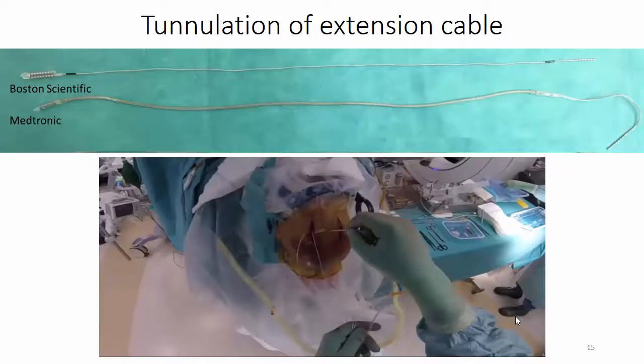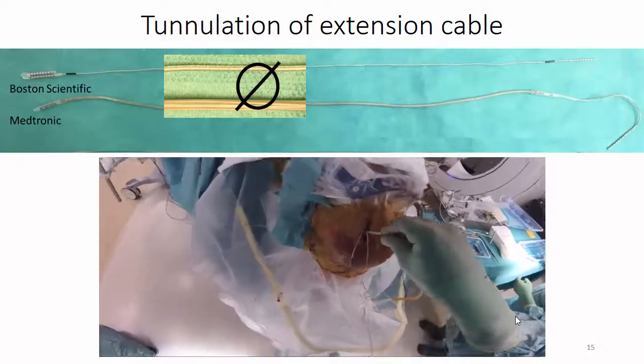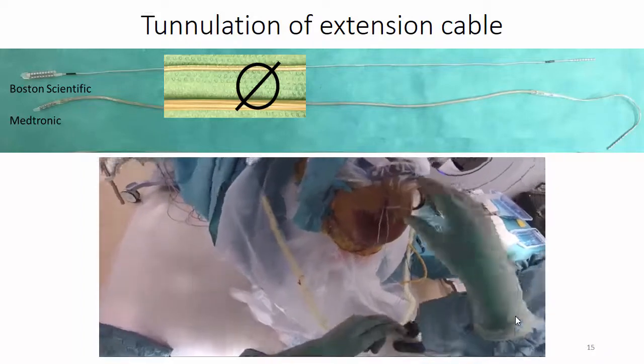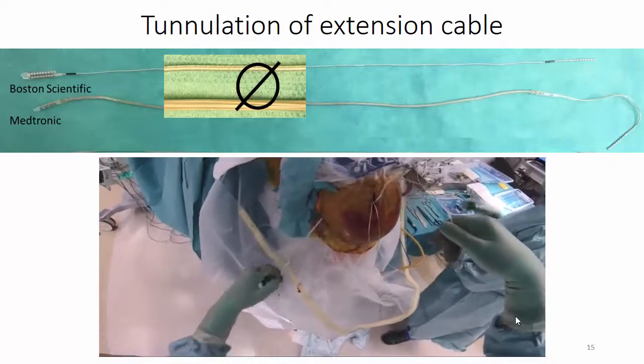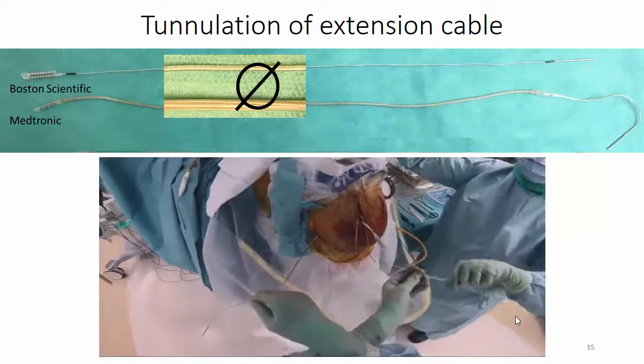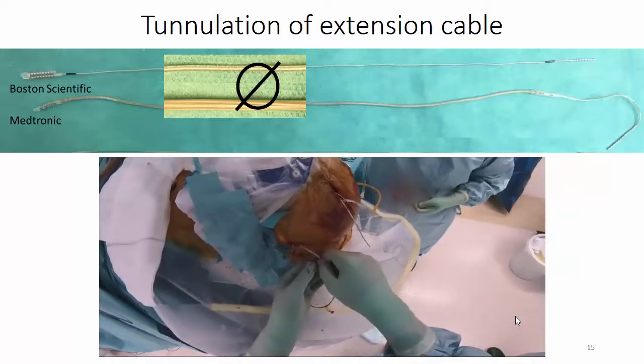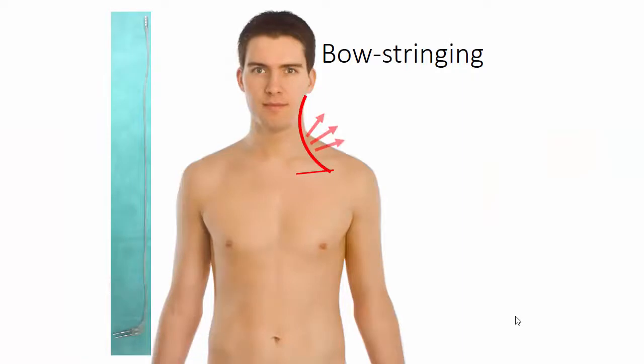The Boston extension cable is very thin and is tunnelated from the cranial incision to the IPG incision, which is the opposite to the tunnelation of the Medtronic extension cable. The extension cables are threaded through the plastic tubes from the cranial incision to the incision behind the ear, and the plastic tube is removed. This is then repeated from the incision behind the ear down to the chest pocket. We had some problems with bow stringing from straining cables with the old extensions from Medtronic. This problem was much reduced with the flexible extensions from Medtronic. Even though the extensions from Boston are not flexible, we have not encountered any problems with bow stringing.